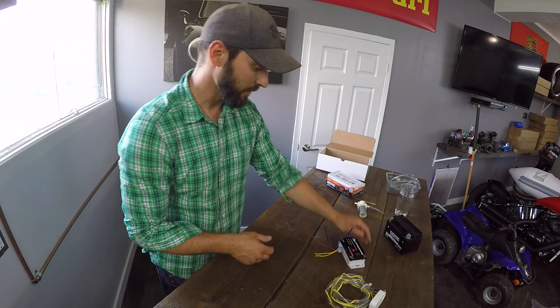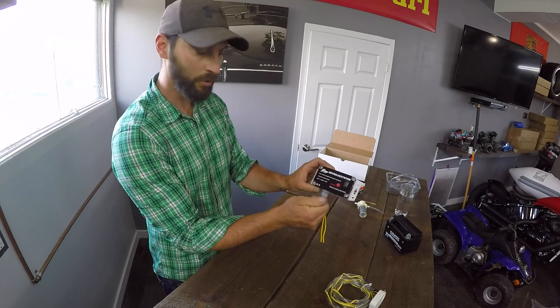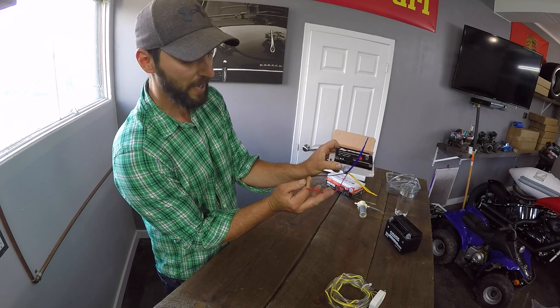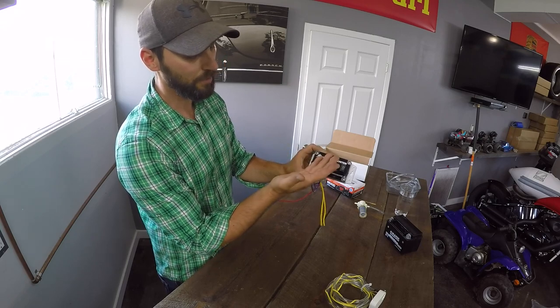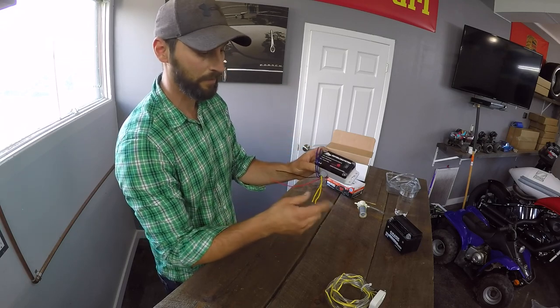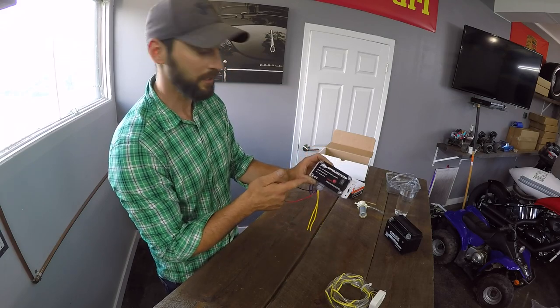One important thing: don't hook up your power first. Don't connect live power without the rest being hooked up, because if you touch these two wires together and the pump happens to cycle on, it's going to blow the fuse inside the control panel. On the other side of the circuit board there is a fuse — so if something happens and the lights go out, you may have shorted a wire and you'll have to replace that fuse.